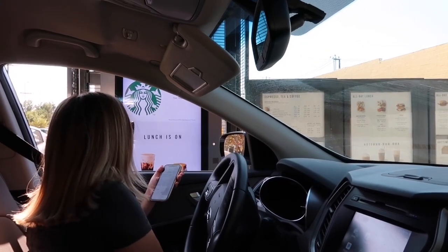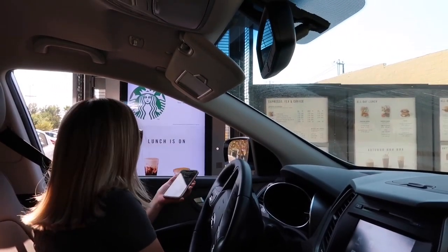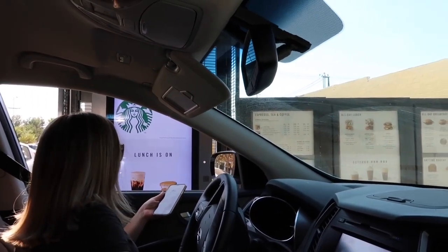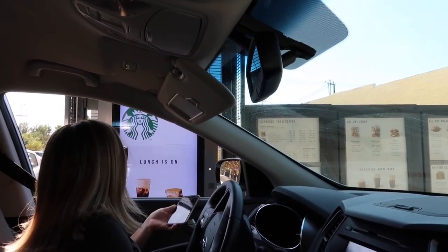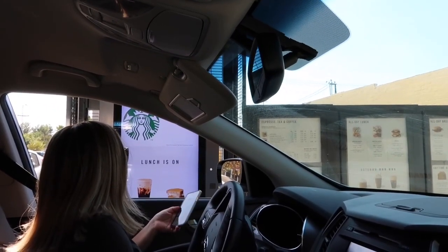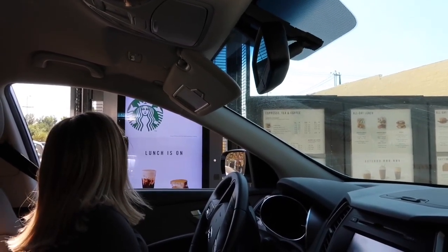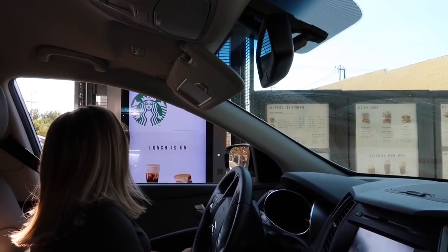Can I get a venti white iced tea shaken with no liquid cane sugar? Can I get four pumps of sugar-free cinnamon dolce? And can you add heavy cream and put cinnamon powder on top? So that's four pumps sugar-free cinnamon dolce with heavy cream and cinnamon powder on top.